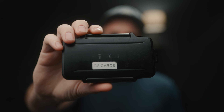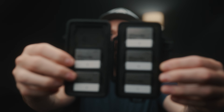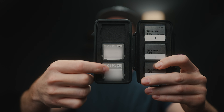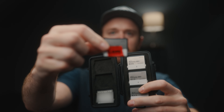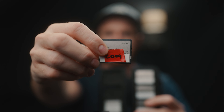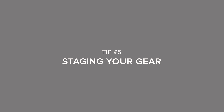Tip number four is labeling your media. I'd suggest picking up a little Pelican case for storing your media cards. When a card is facing up with no red tape on it, that means it's ready to go — you can grab it, stick it in the camera, and format it. When it's facing down, that means it's full. I take the red tape from whatever camera I was shooting with and stick it directly on the card, so I know that card is 'hot' and needs to go straight to the computer to be offloaded and backed up.